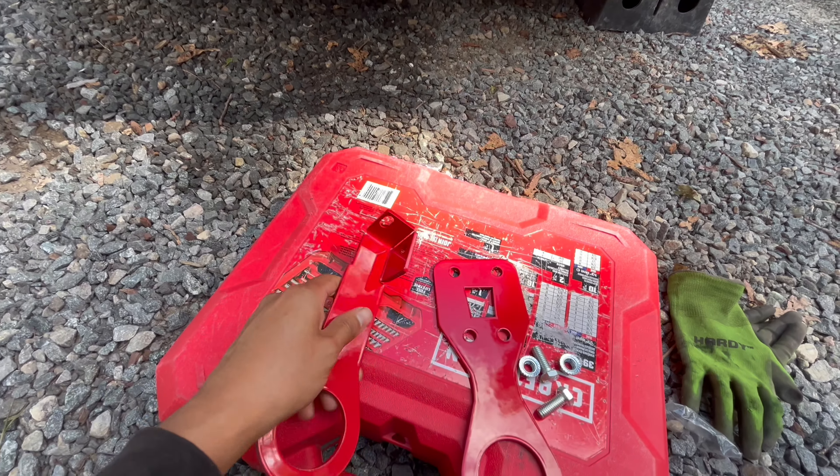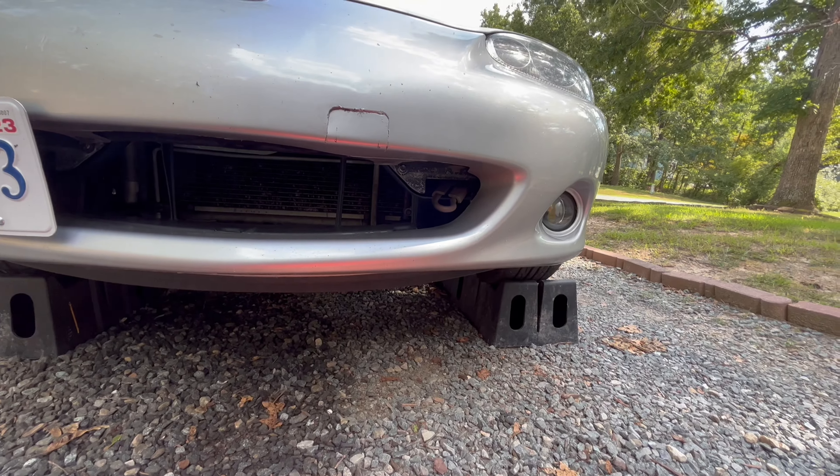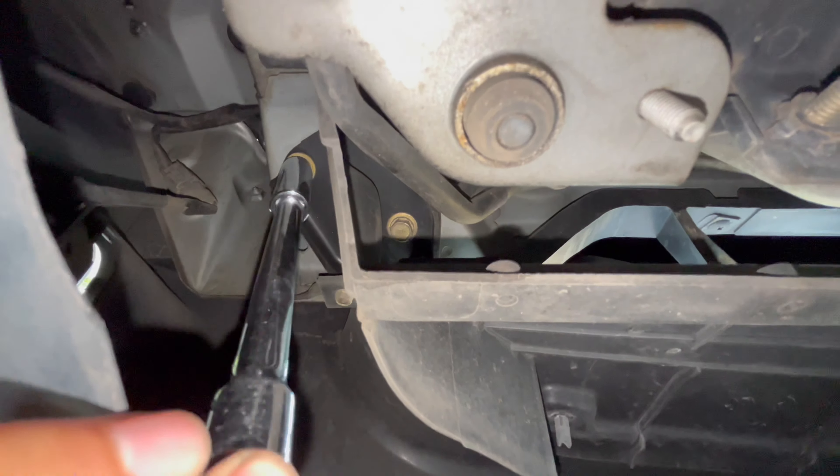Today we're going to be installing tow hooks for the Miata. They are from 5x Racing. I don't remember the price but I'll have it on screen — they weren't too bad. It was actually kind of hard to find a red anodized one or powder coated one, so I was really surprised they had it.